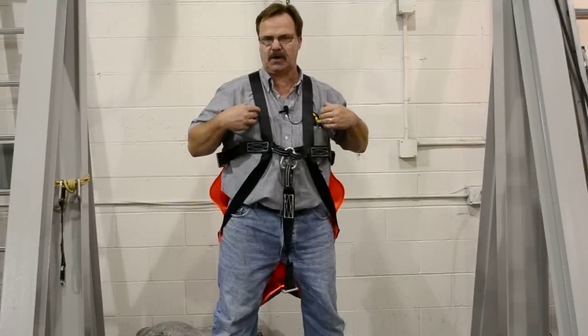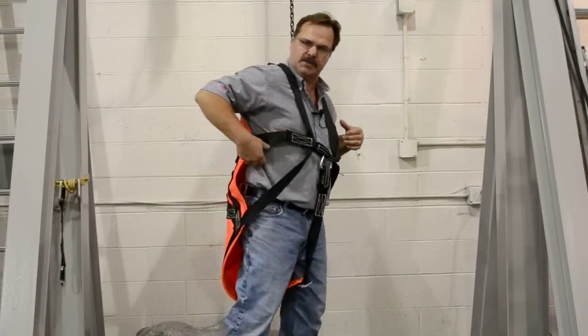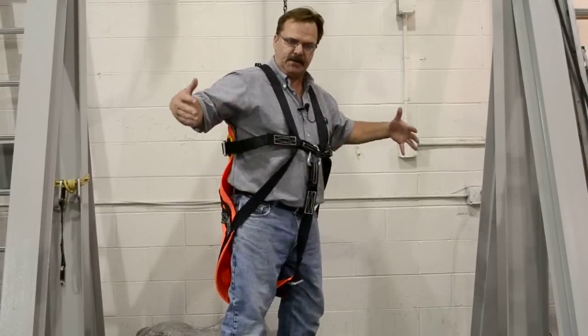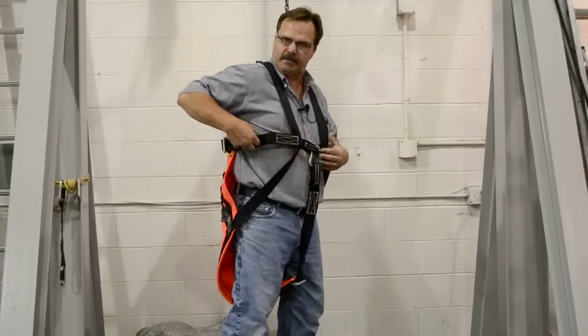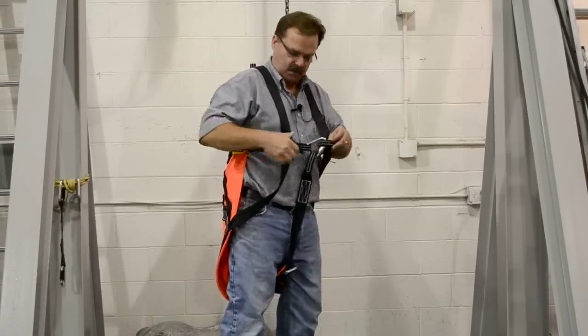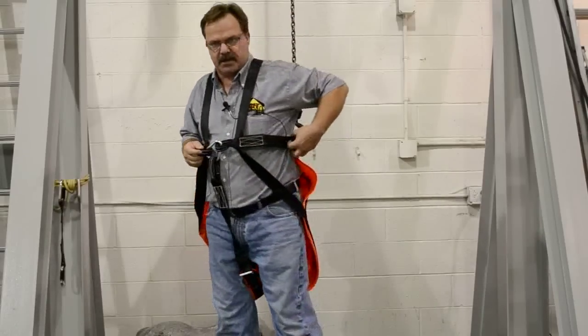The nice thing about this particular harness, the way we designed it, it has adjusters for the sides. This allows it to fit rather large individuals all the way down to small individuals. Just a little bit of adjustment here, and adjustment on this side.